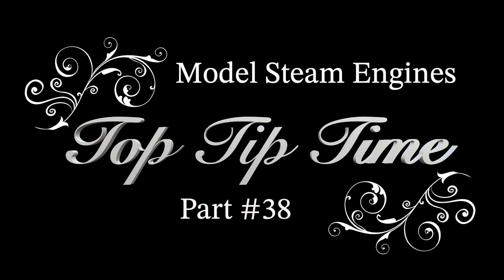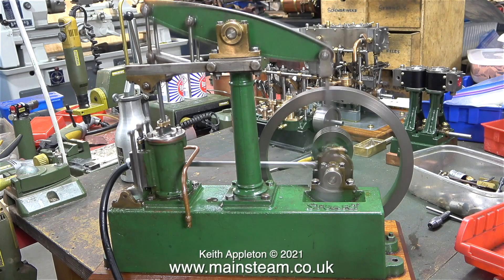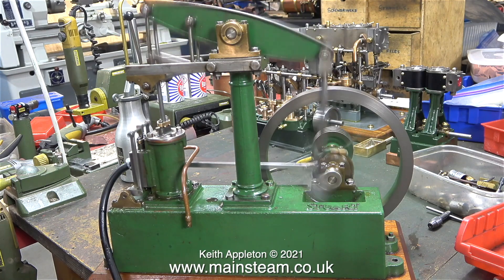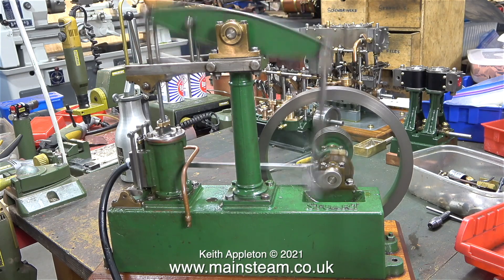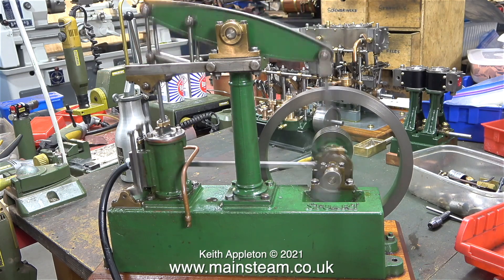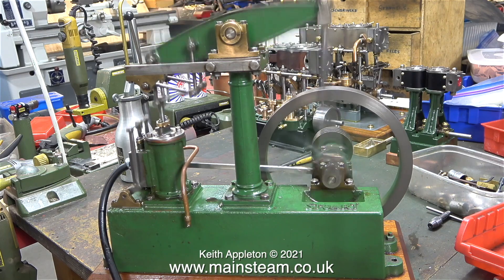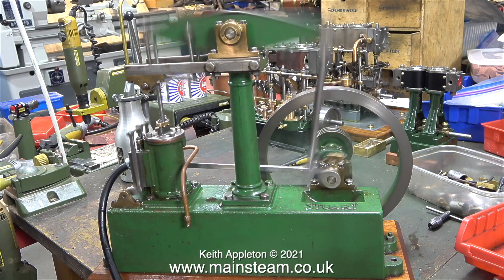Model steam engines top tip time, part 38. In this episode I'm still working on this old beam engine. This is a clip of a test run at high speed just to make sure that nothing breaks after I'd done quite a bit of work on it, which I will be outlining in this episode. To make this engine perfect would take quite a long time; this is a commercial project so I'm trying to be economic with my time. Nearly all of the jobs are minor but they mount up and very soon things can go wrong.